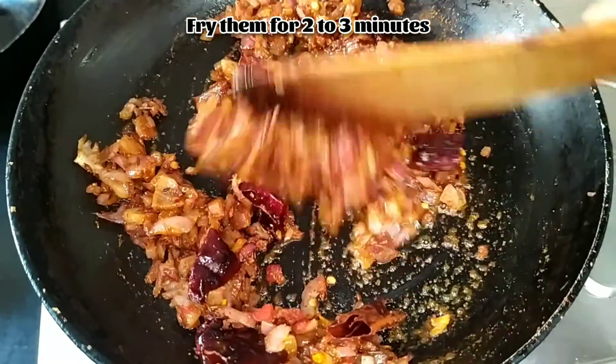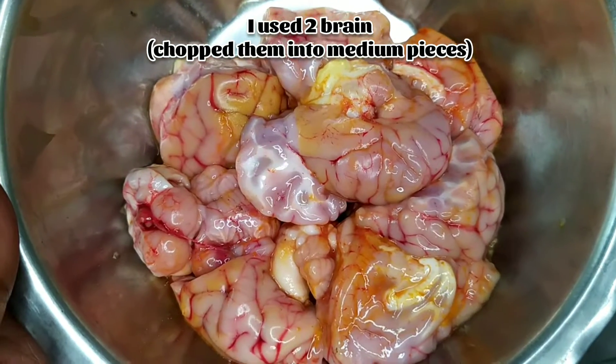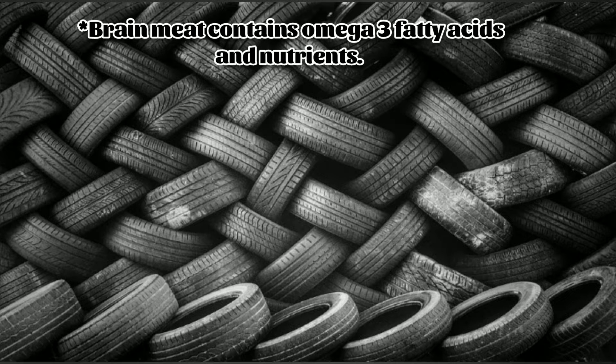Now it's time to add the brain. I have used two brains and chopped them into medium pieces. Let's know the benefits of goat's brain — brain meat contains omega-3 fatty acids and nutrients.